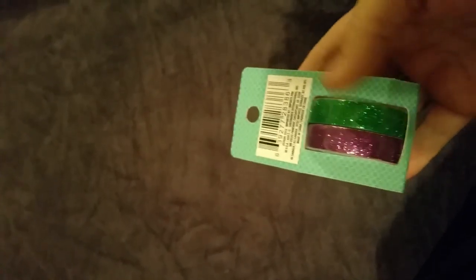I never get all of these wonderful things that people are showing in haul videos from the Dollar Tree. Our Dollar Tree never has anything cool and exciting, but today they actually had some stuff that was really cool.